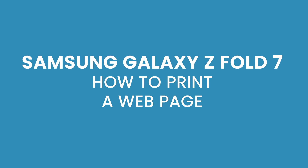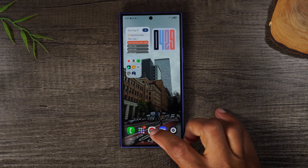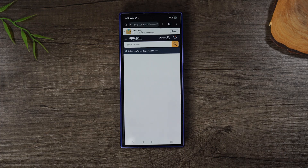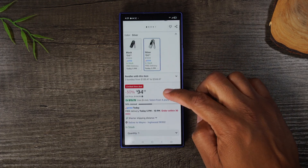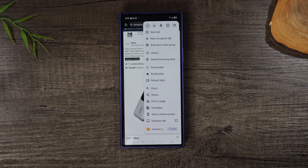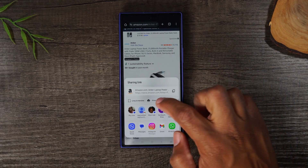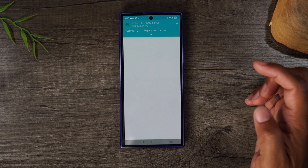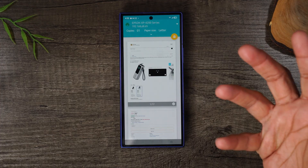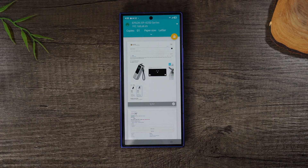Now let's look at how to print a web page. Open Google Chrome and navigate to the page you want to print. Tap on the three dots in the upper right corner, but note there's no print button this time. In Chrome there's an extra step — tap 'Share' first, and then you'll see a print button. Tap print, let the pages load, select which pages you want, then tap the yellow button to send it to the printer.